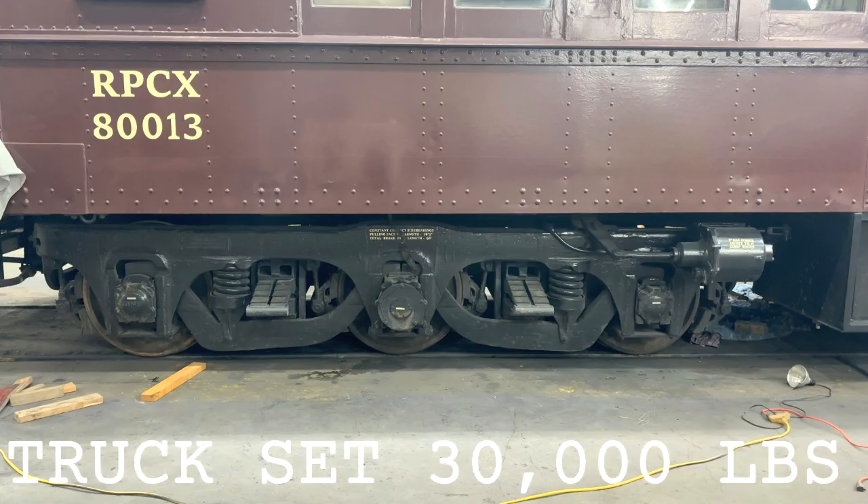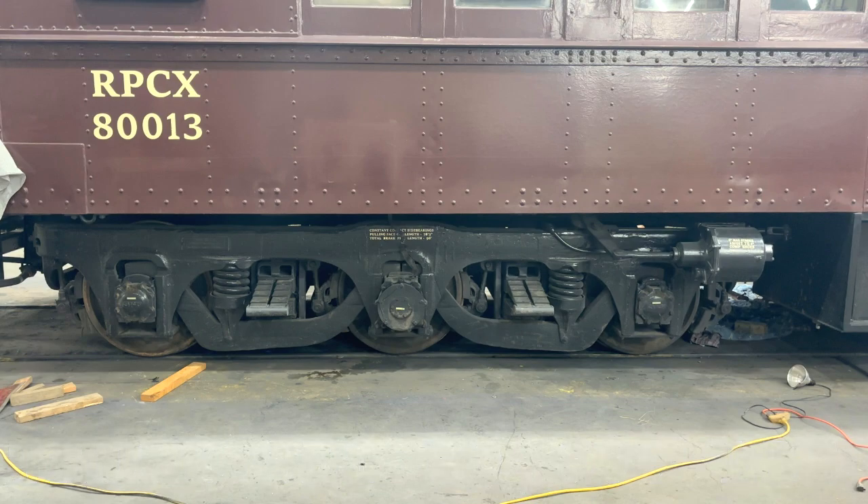What we had to do for this wheel change: first disconnect everything from this truck, then install cribbing under the chassis, then lift up the A end of the car, roll the truck out to the side, and set the car back down on the cribbing. Then swap out the axles, check everything over. When everything's ready we pick the car back up, roll the trucks under, and reconnect everything.